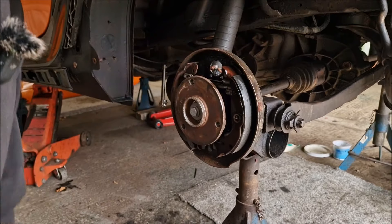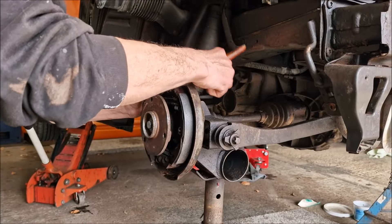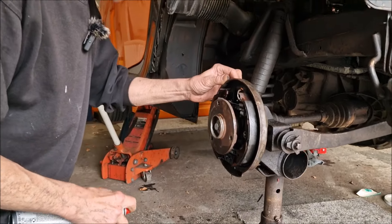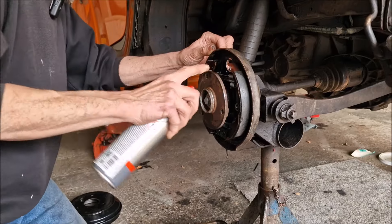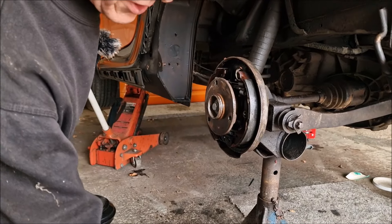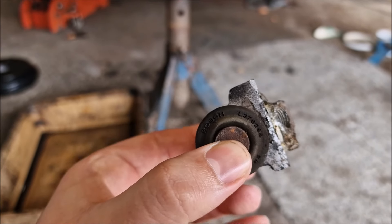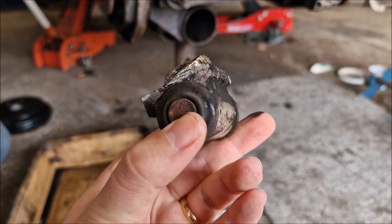Dad cleans off the mounting area with brake and parts cleaner. The original is a Bosch part — if you want to replace it with an original, the part number is L376286. The new aftermarket one is labelled Bish Bash.